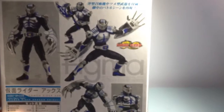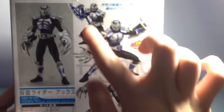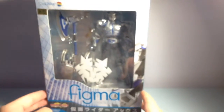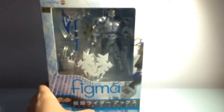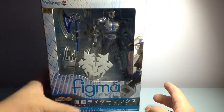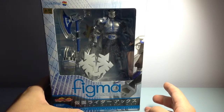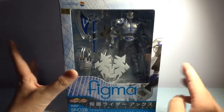The box shows the articulation - it comes with the Strike Vent and poseability. It also comes with the X2 scanner thing, but it doesn't open. They're not allowed to do the articulation for the scanner thing - it just doesn't open. Here's the Figma branding on the side. So let's open it.